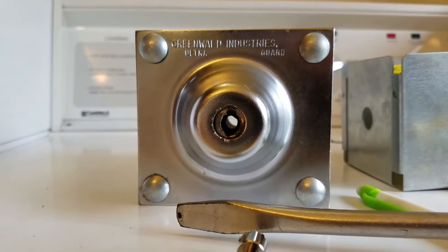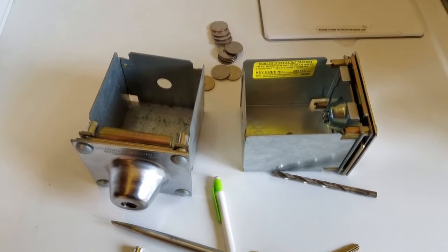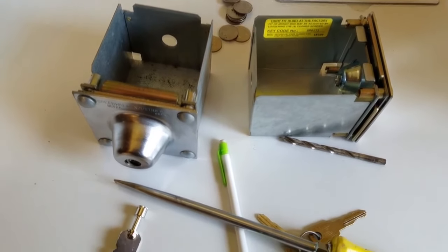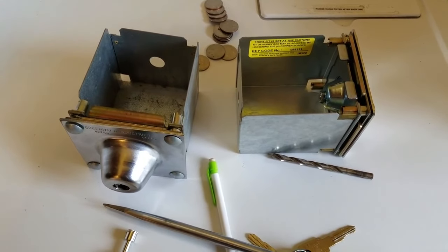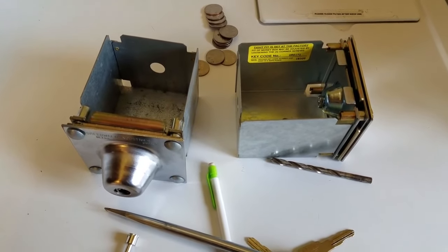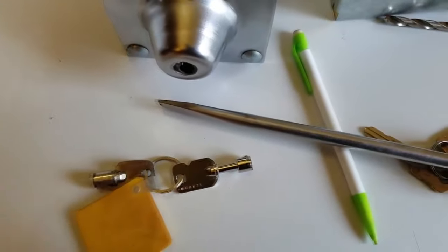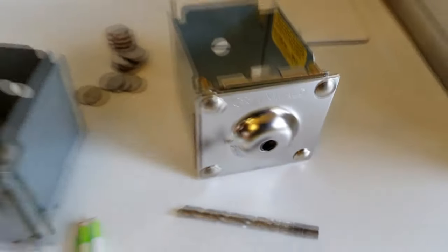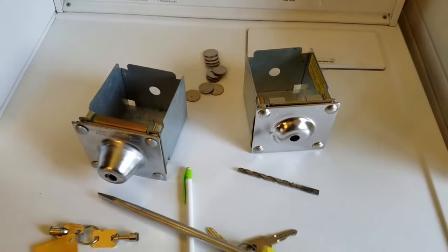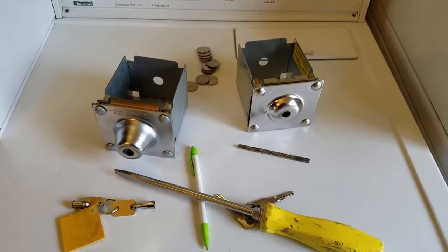I hope this answers all of your questions and thank you for watching. I hope this helps you laundromat guys, because this is spendy stuff. I've seen keys sell for like $25 to $30 on their own — but why do that when you can get the whole new box and everything? You're just done. Thank you so much for watching, please subscribe, and y'all have a good one.